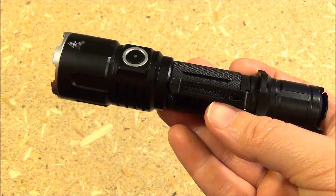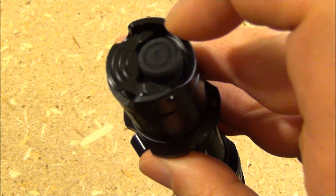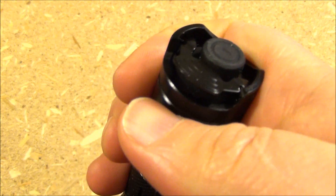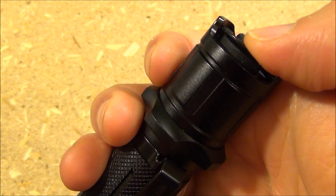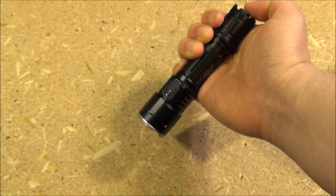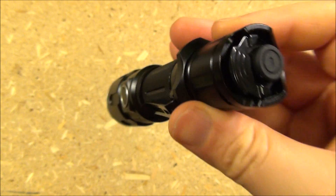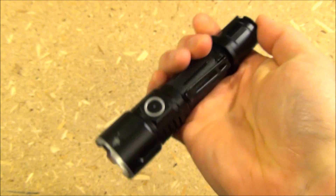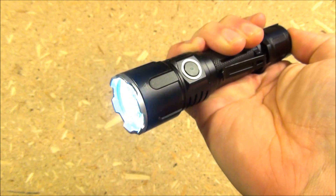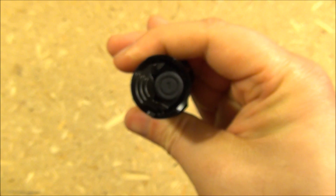This light has three switches: a side switch, a round tail switch, and another tail switch which is kind of like a lever. You can turn the light on with the round tail switch, and it also has a momentary on feature — half press and keep it depressed, then when you release it, it'll turn off. It also has momentary strobe via the other tail switch — it'll strobe until you release it. That is a very good tactical feature.